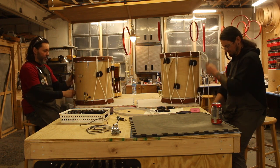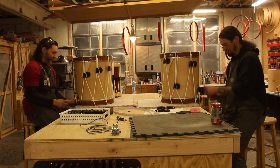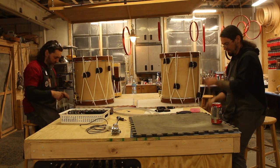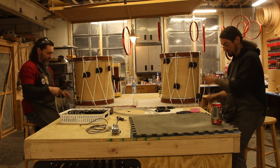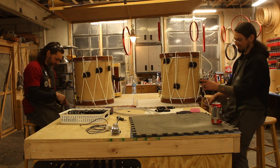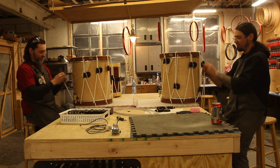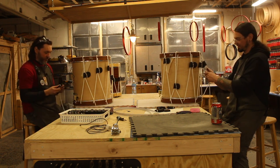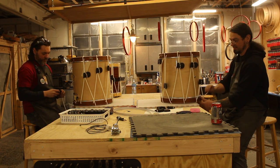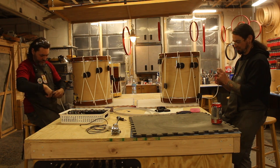Was your first personal instrument a bass or a tuba? It was a trumpet. I started playing trumpet in fifth grade. Do you still have that trumpet? Yeah, of course. It's like I never got good enough — at least not when I was a kid — to have a reason to upgrade it, because by the time I got to junior high I was already playing euphonium and then tuba.